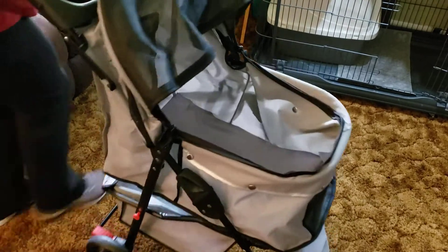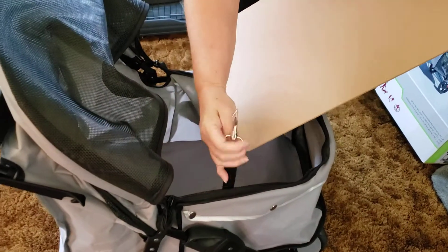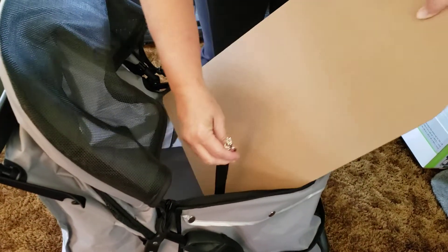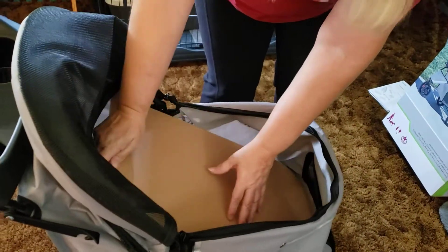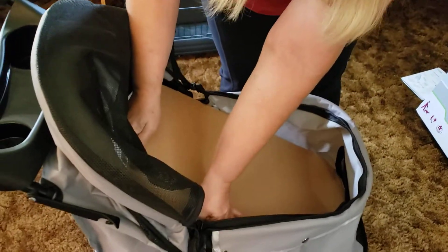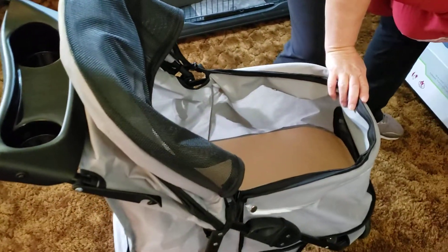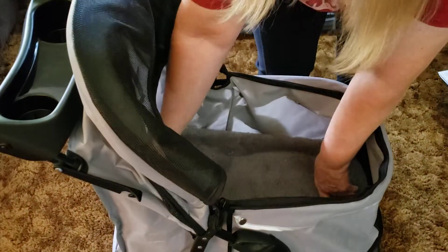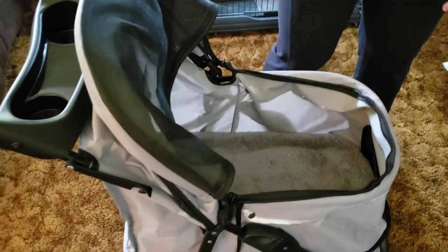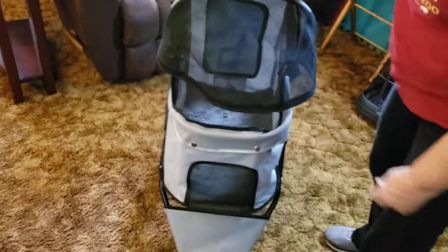For the inside, there's a nice board that goes in this way. There's also a chain leash thing in there to keep your pet anchored. They suggest using it, but I'm using it for two cats and I can't figure out how to do that without one strangling the other while they're in there.